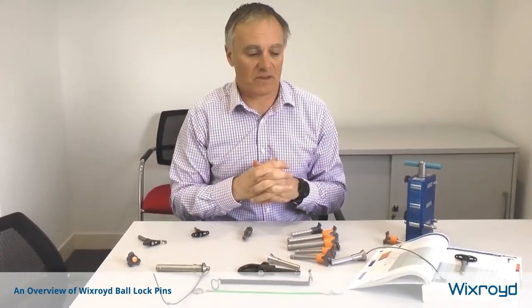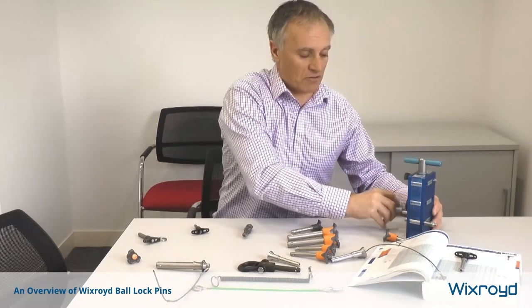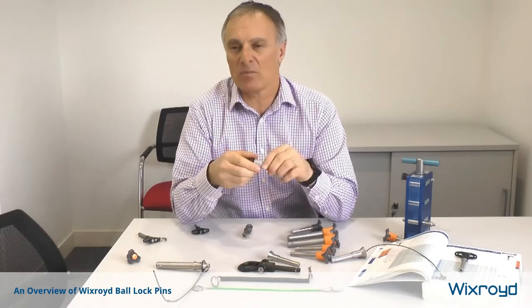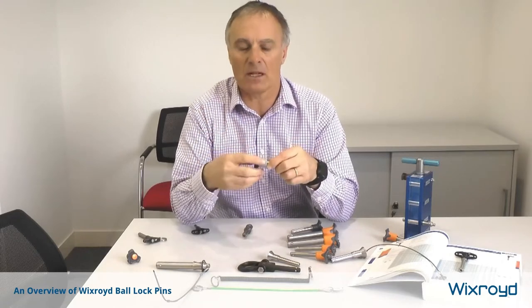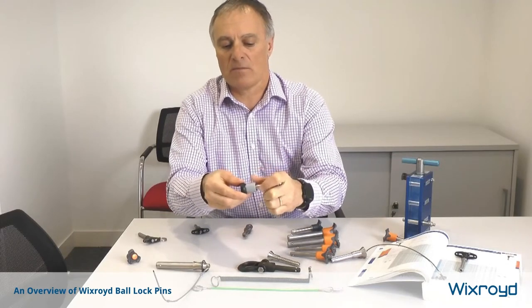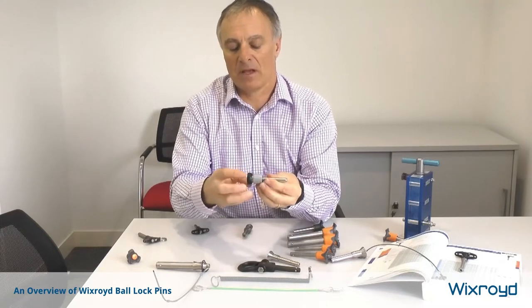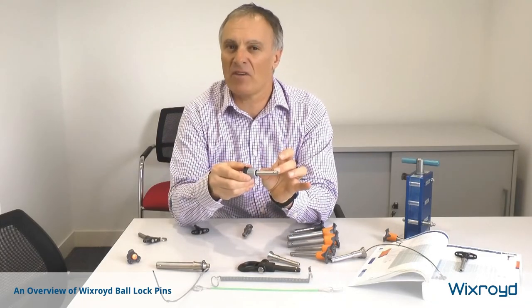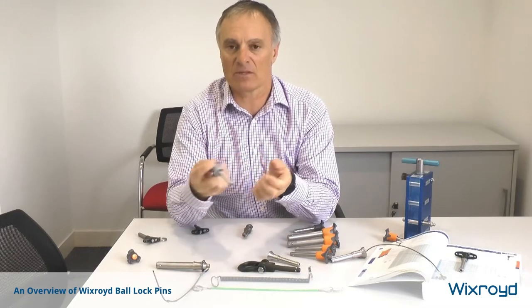Bullock pins can be made in a huge number of different sizes, and if you've got a particular size not in our range we can help. This is quite an interesting pin — sometimes you've already got a hole made and the hole size isn't a standard multiple of 5 or 10mm. With this pin you can make it adjustable: you wind this boss down to shorten the pin, then wind this part down to lock it in place, giving fine adjustment of up to about 10 millimeters to adapt a pin to suit a pre-made hole.